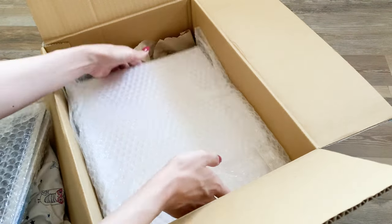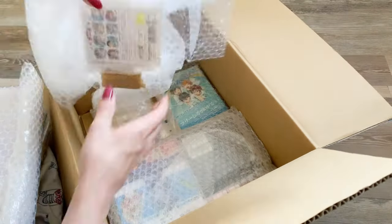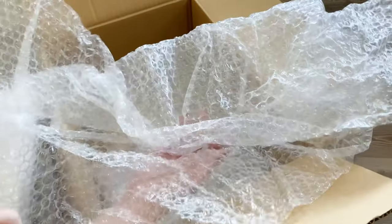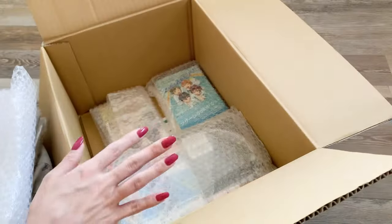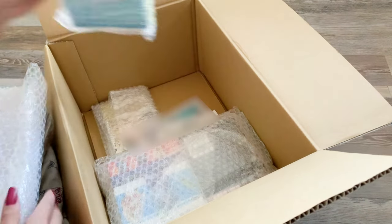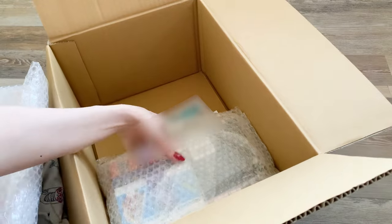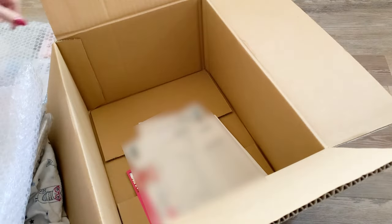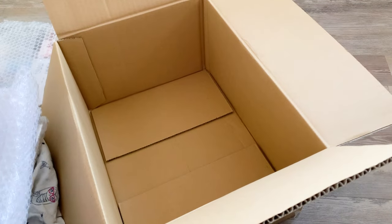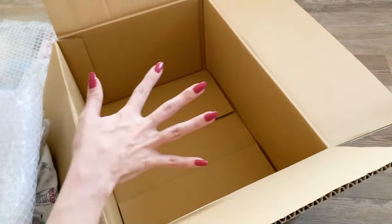I'll get everything out and then go through it all. I'm really happy about all the extra bubble wrap because I always reuse packaging that I get. At the bottom I just had all of my different invoices for the different purchases that I made.